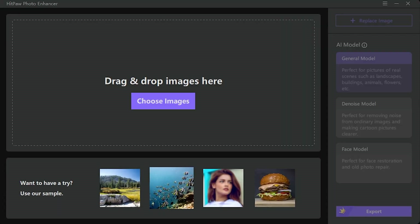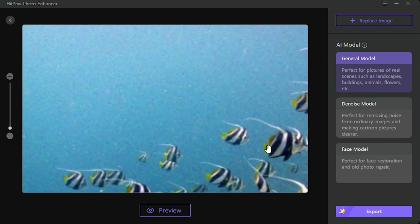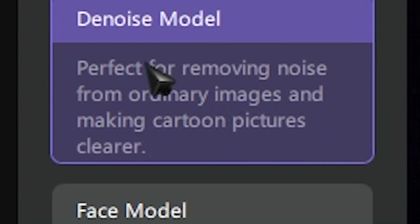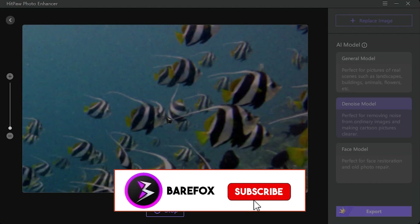One of the best parts of this app is that you can upscale very precisely. The app lets you choose your own AI model manually. If there is a landscape, face, or noise in your image, it has got everything covered. All of these work like a charm.